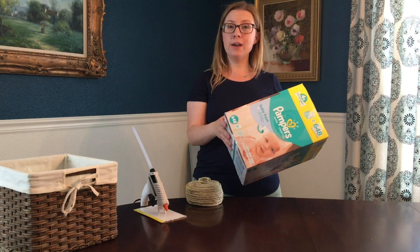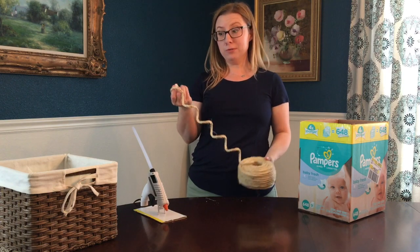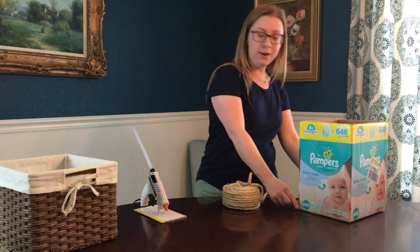To get rid of the box pattern and to cover it up with something decorative that you'd actually want to display in your house, I'm gonna use this decorative rope that I got at Lowe's. What I'm gonna do is actually hot glue the rope all the way around the box, creating a nice decorative pattern.